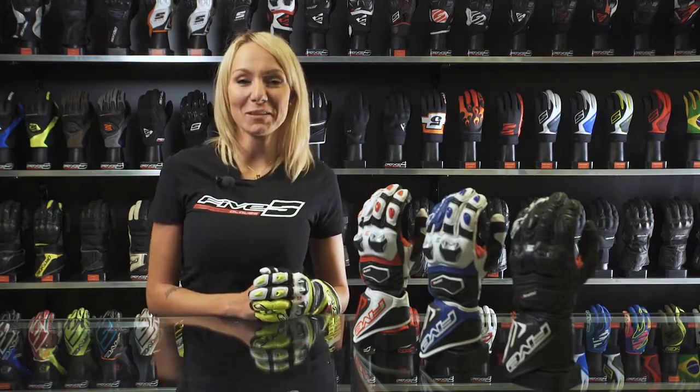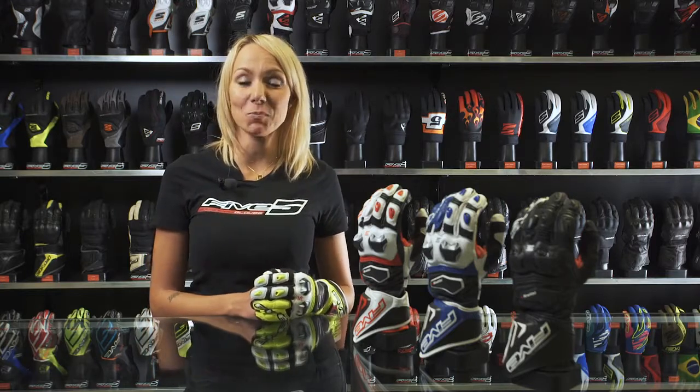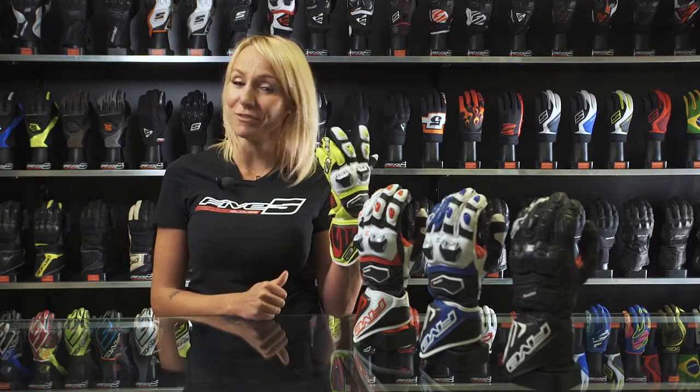Hi everyone, I'm Charly, welcome to FIVE! I'd like to introduce a brand new high-end racing and sport bike glove, the RFX ONE.